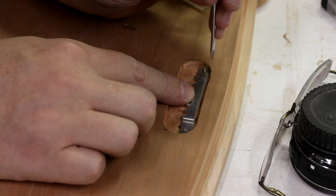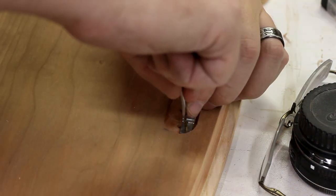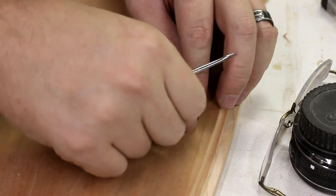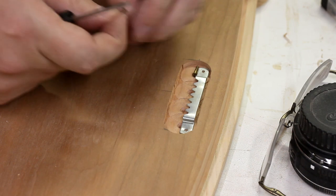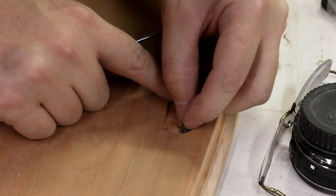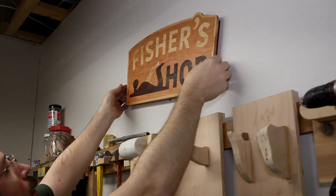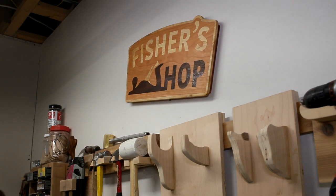I'm never going to get this thing in there. So not only are you a flathead, but you're microscopic. How am I going to get this in there?